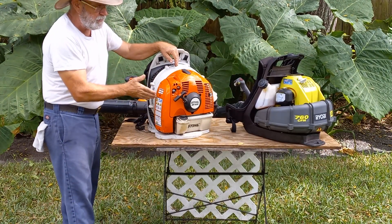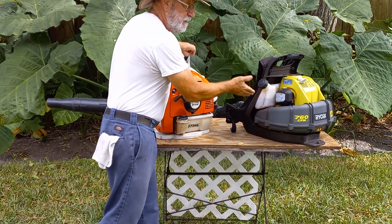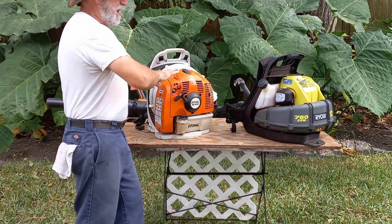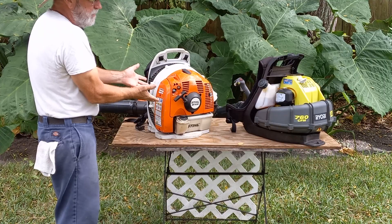Engine size: this is a 63cc two-stroke, and this is a 38cc two-stroke. So the power is just astronomically different. It's a commercial machine — it performs like it's supposed to.